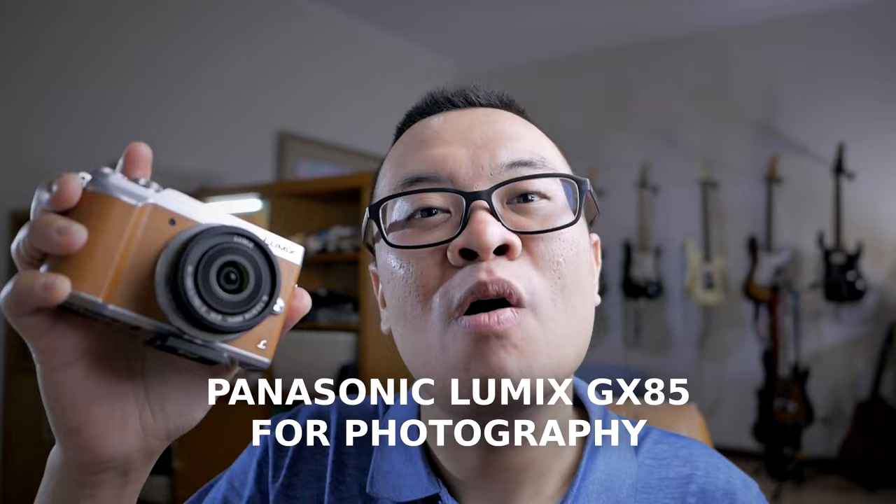Welcome to my channel. I'm Gary Wuryawan, and in today's video we're going to talk about using the Panasonic Lumix GX85, or any other Panasonic Lumix cameras, for stills photography.